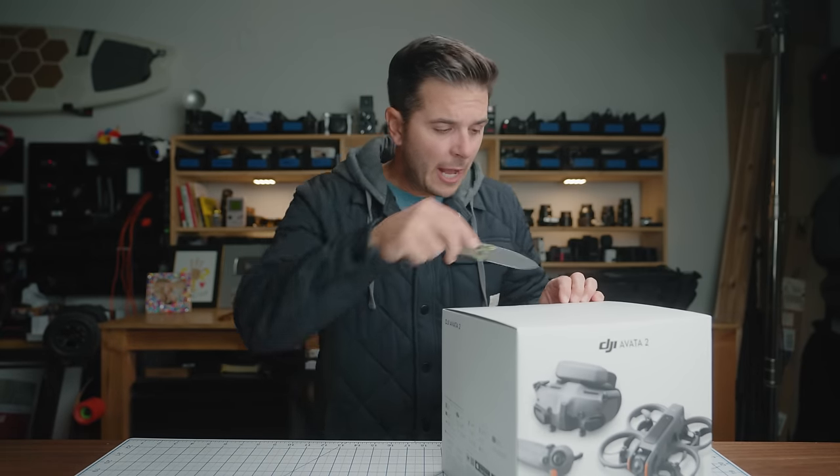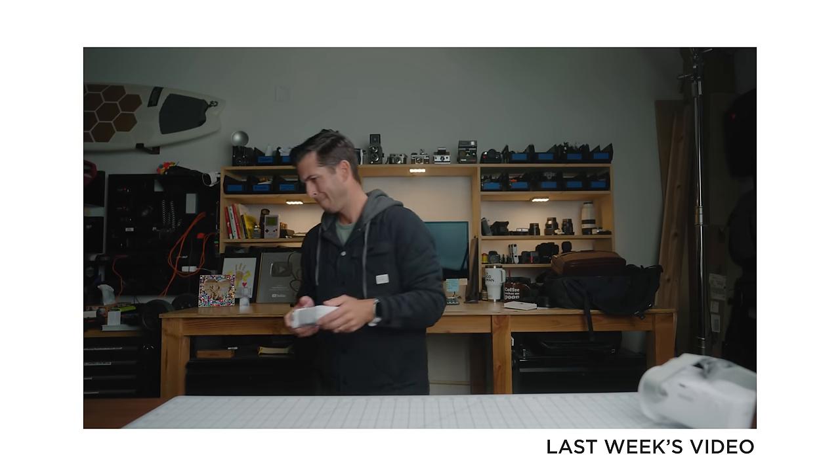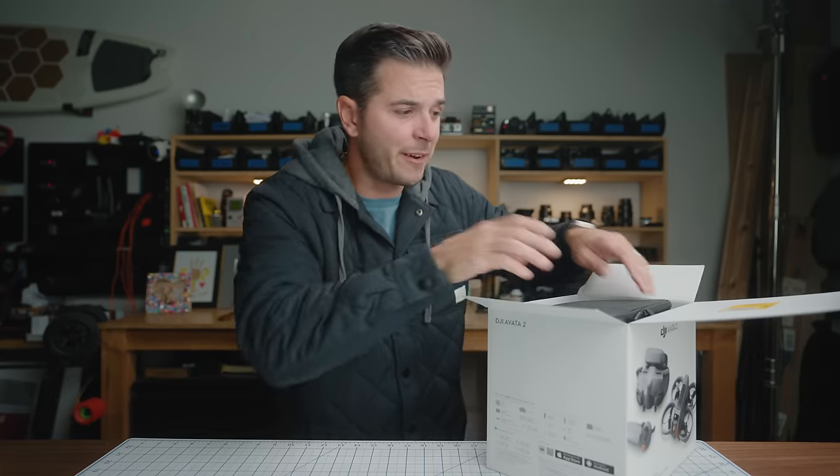This right here is the DJI Avada 2, and today I'm gonna learn how to fly it. If you follow this channel, you know I really want to get good at flying FPV drones, but I'm currently not good at flying FPV drones. I've certainly never tried one as advanced as the Avada series. This is the fly more combo. Today I'm gonna unbox it, go over what's new on the Avada 2 versus the Avada 1, and then I'm gonna try to go fly this thing for the first time. You get to watch along and probably laugh at me.